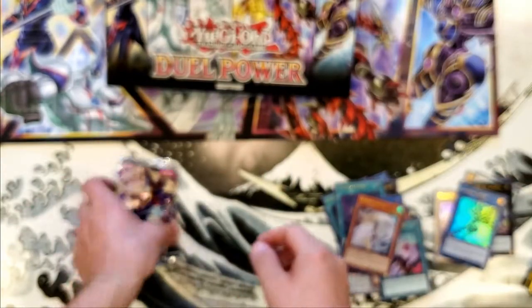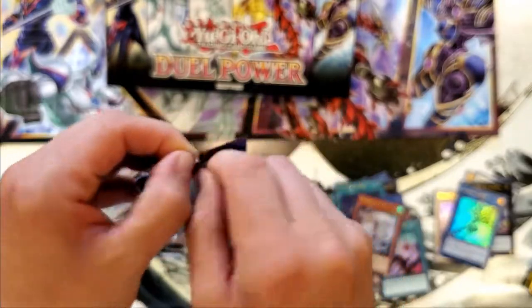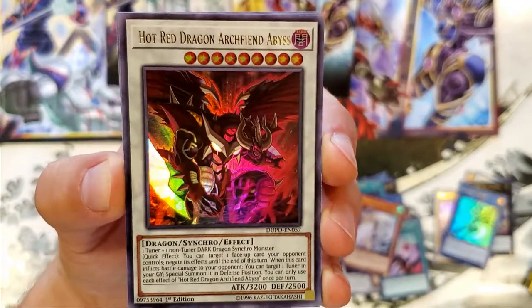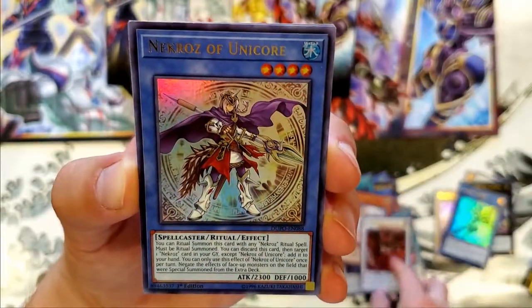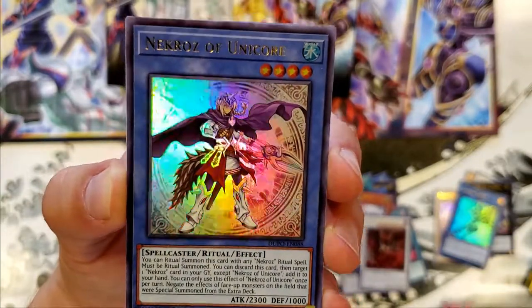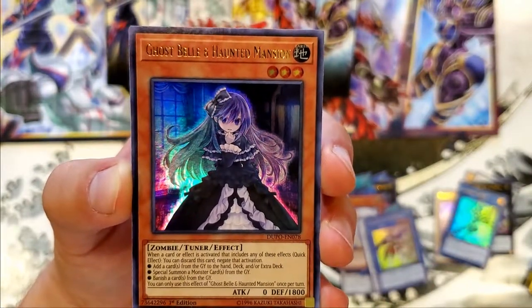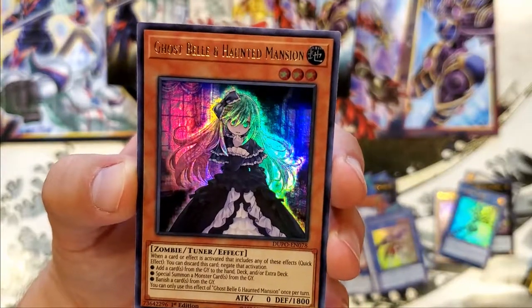So we're halfway through these — we got three more packs left. I think we pulled some pretty good cards. There's a 12-star and like 4,000 attack mods, it's pretty awesome. Red Hot Dragon Archfiend Abyss, 3,200. Necroz of Unicorn — oh, you're a Ritual Spellcaster, I thought you were a Link Summon for a second. Ghost Spell and Haunted Mansion — maybe this is a series where there's like a Rose Girl on this set.